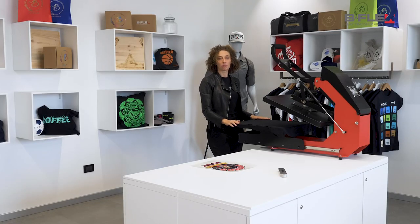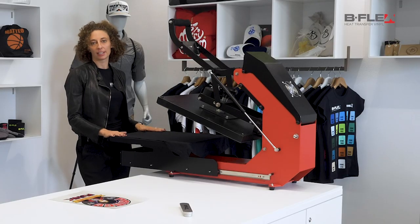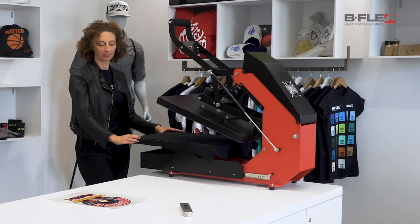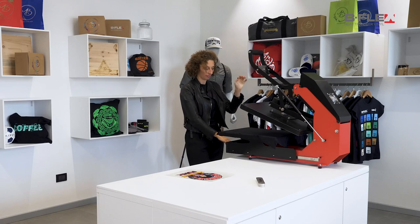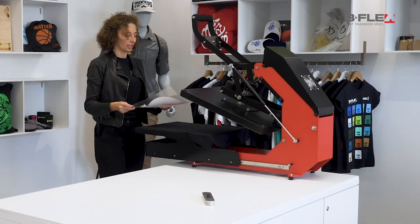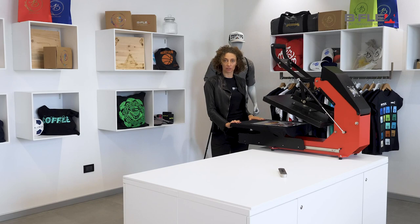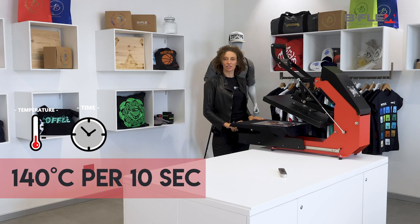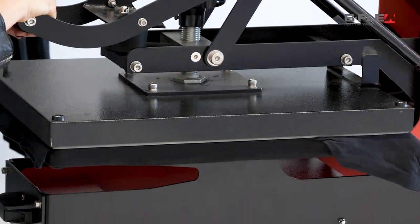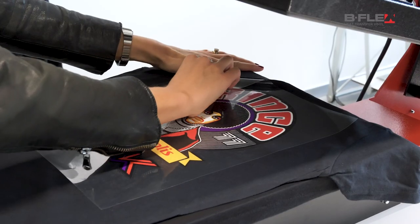Please remember to pre-press your shirt to remove any moisture and wrinkles from your garment. Position the graphic in the middle of the shirt. Now we're ready to press our shirt. Bf Print UV presses in 10 seconds at 140 degrees Celsius and 285 degrees Fahrenheit. Remove the liner while hot.